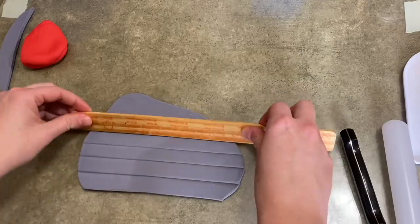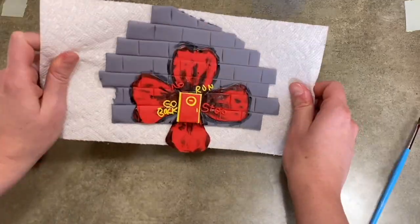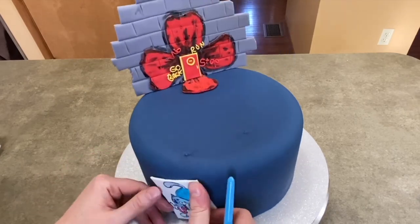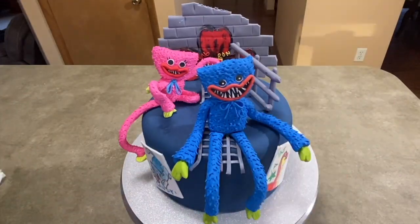Hi everybody, welcome to Caketastic Cakes. It's Jen, and as you can tell from this quick little intro, I'm going to be showing you how to make a Poppy Playtime cake featuring Kissy Missy and Huggy Wuggy, as well as lots of other decorations. So follow along and see how to make this cake yours.